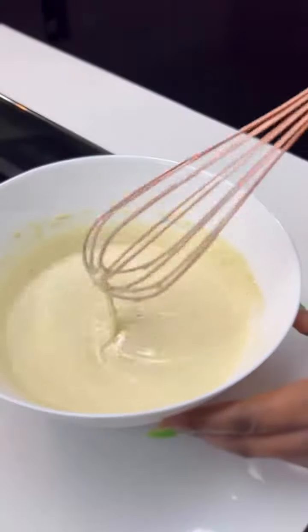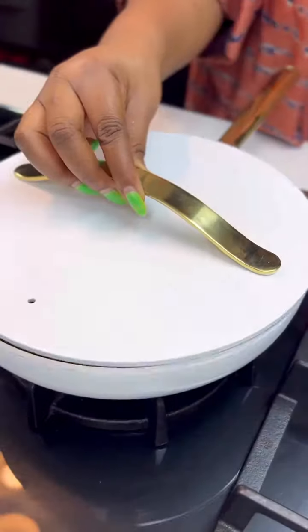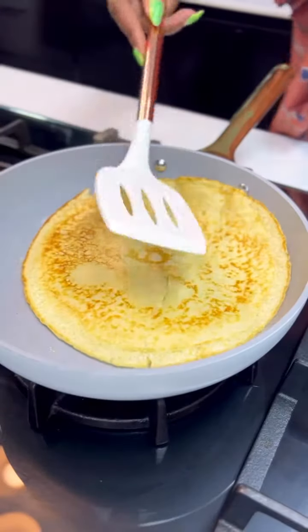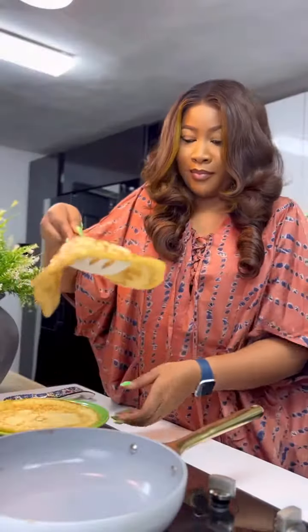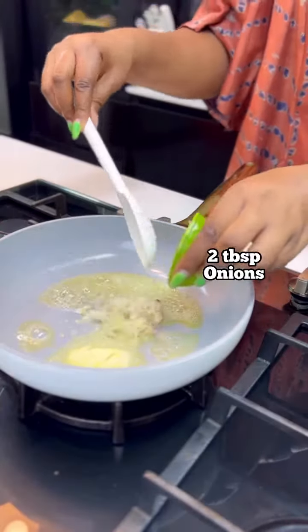You are making crepes, so your batter should be very runny like this. Now heat up some more Ala unsalted butter and then make your crepes. I'm using this pan so I can get a perfect shape. Once your crepe is ready, set it aside, and let's make the chicken filling — heat up some Ala unsalted butter.